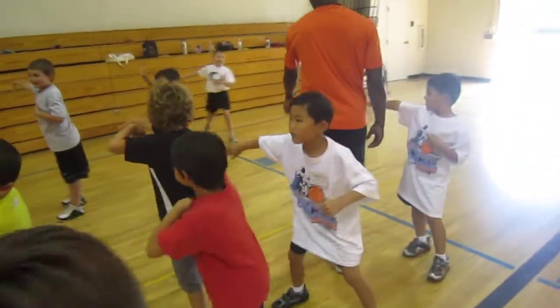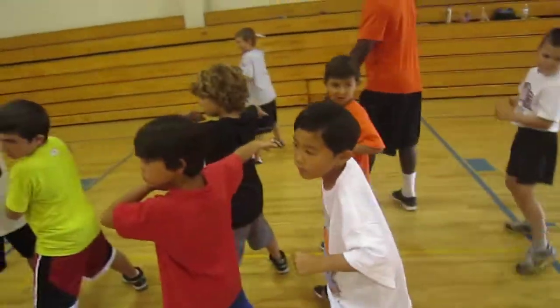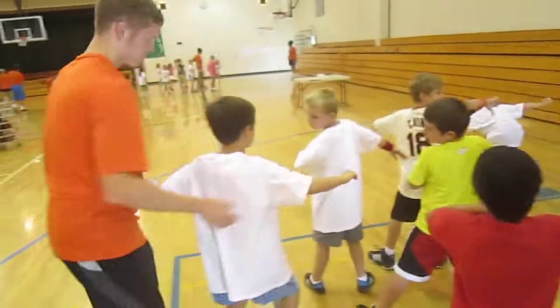Everybody show me what that denial stance looks like. Andrew, let's see you. Okay, I'll take it. All right. Good job.